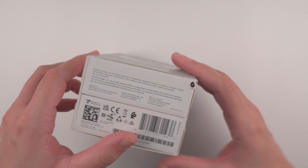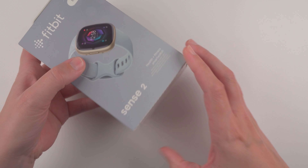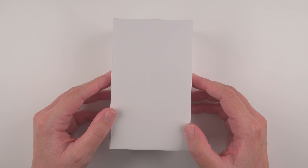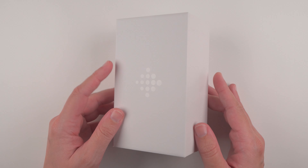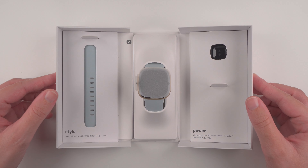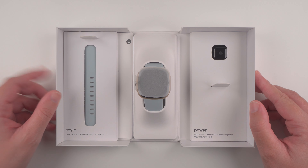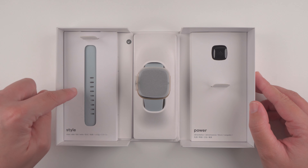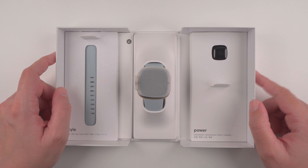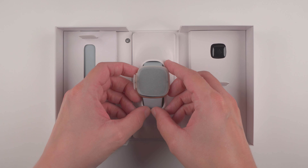Here on the bottom we can see the little pull tab to open, and I will slide it out. We have a little faint Fitbit logo here on the front of that inner box. Now I will open it up kind of like a book cover. That is a very nice unboxing experience. We have the Fitbit Sense 2 in the middle, the extra large size band on one side, and the charging cable on the other side.